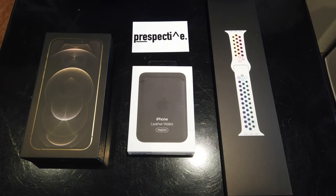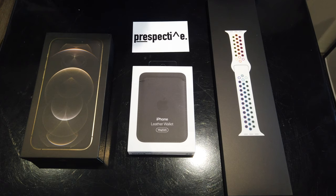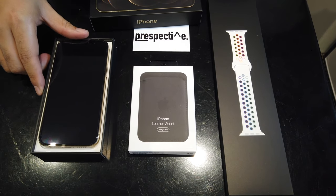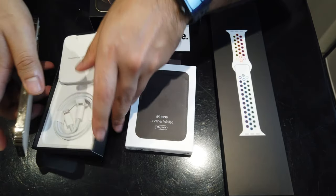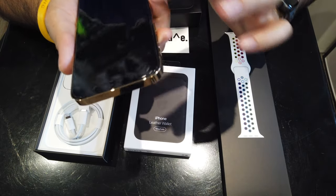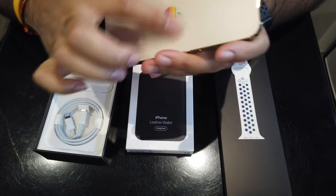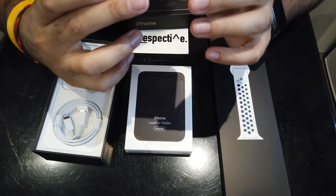I actually got it on release day but my first attempt at making the video didn't go too well and I've been using it since. I have to say it was slightly underwhelming. I actually jumped from an XS to this phone, and what was most enticing was the fact that it's got the side edges akin to the iPhone 5 design. The ability to actually grip it was a key factor and I really miss having that. The sides here aren't chamfered so it doesn't have that edge to grip it, but it's still a lot better than the curved edges for me. As you can see I've stuck on a little sticker here.